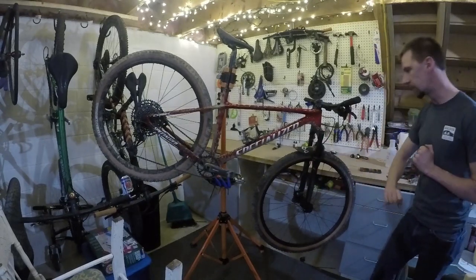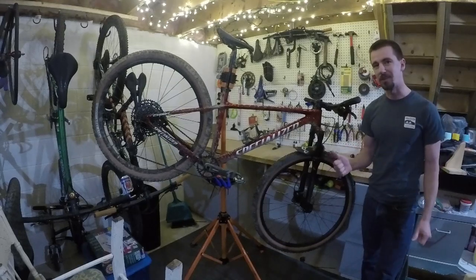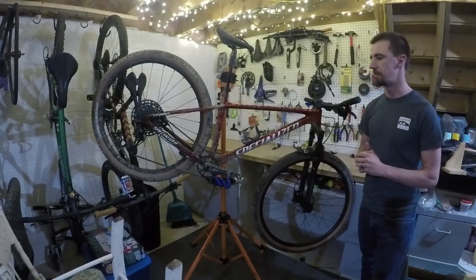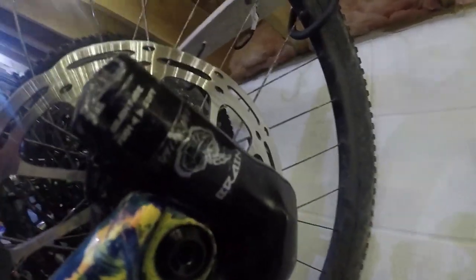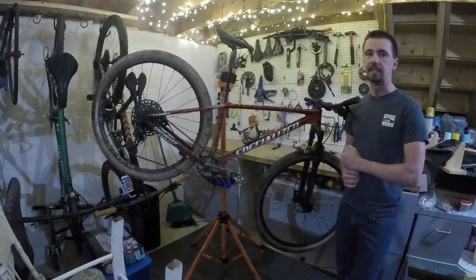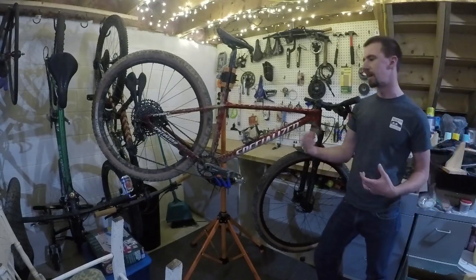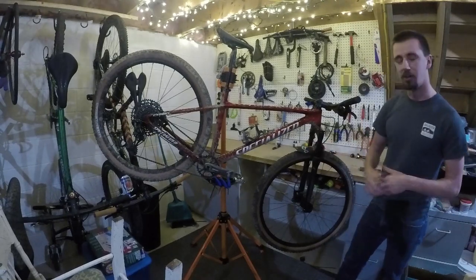We have the RockShox fork — this is the Judy Gold. On the model below, you have the Judy Silver. I really miss the days when they had the RockShox Reba on these. The Judy Gold seems okay — very supple — but I'm not really used to it yet. I'm used to a firmer suspension like on my Specialized Epic with the Brain, which is locked out until an inertia valve engages it. The Reba seemed like it was a better quality shock overall.